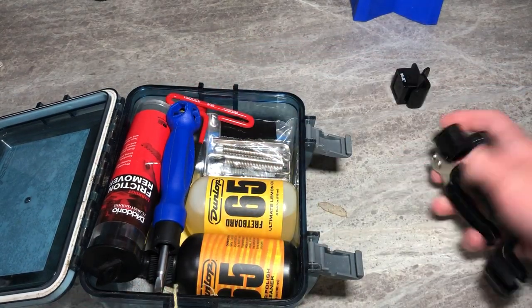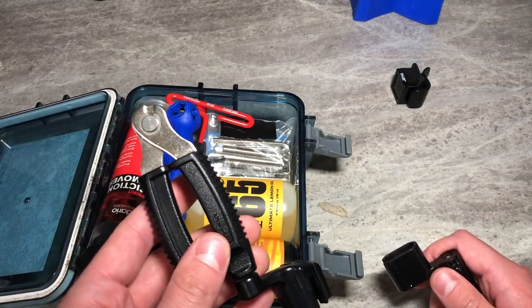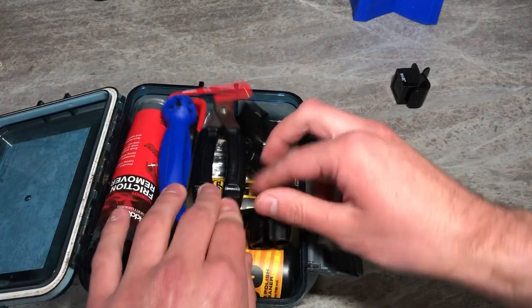You need a string winder of some sorts and some wire cutters. My wire cutter isn't great, so I use the wire cutters on this multi-tool and I use this string winder. Toss those in there.